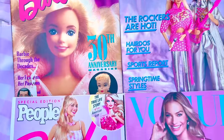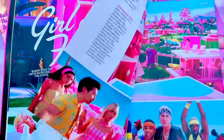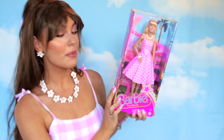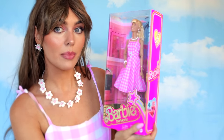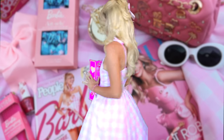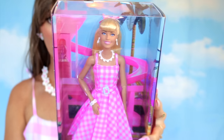Speaking of Barbie, I had to pick up these two Barbie magazines. I also picked up the Barbie movie doll — there are quite a few of them but I went with this one because I knew I was going to recreate this entire look and I thought it would be fun to have the box. We have Margot on there, love the packaging, and she is so detailed. I love all the Barbies but this one was the most affordable so I got this one.